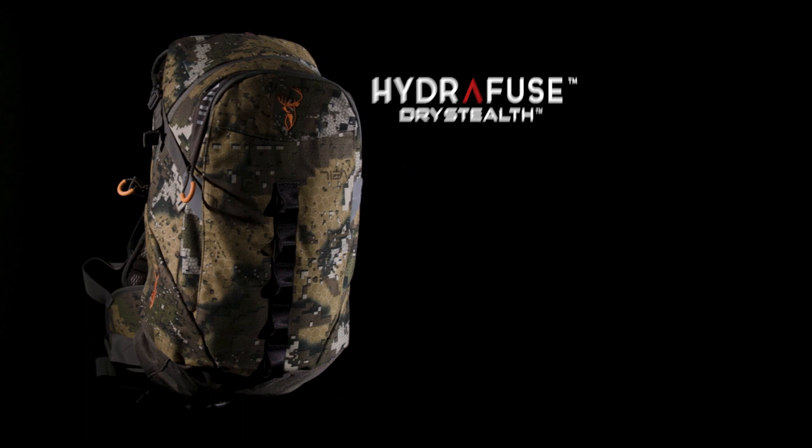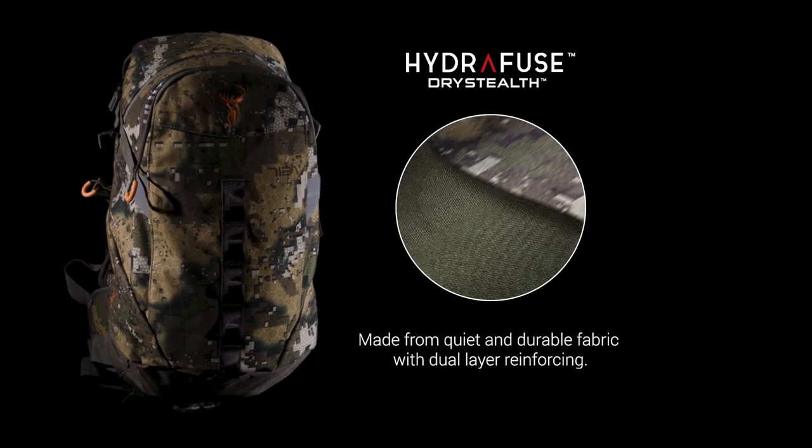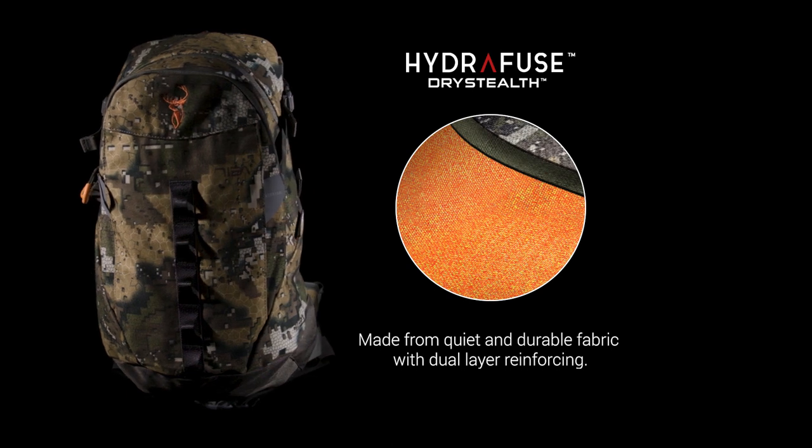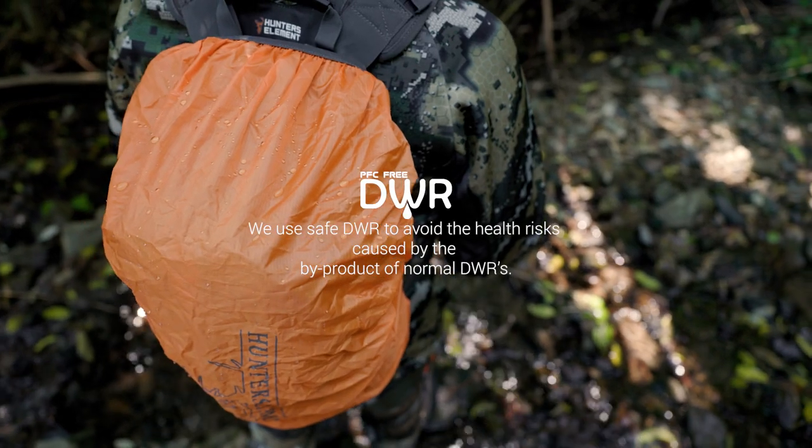The Vertical pack is made from quiet and durable water tech dry stealth fabric with a dual layer reinforcing and a PFC free DWR coating for water resistance in lighter showers.